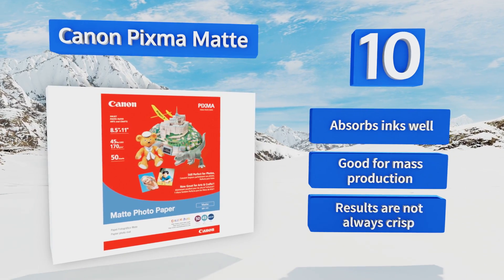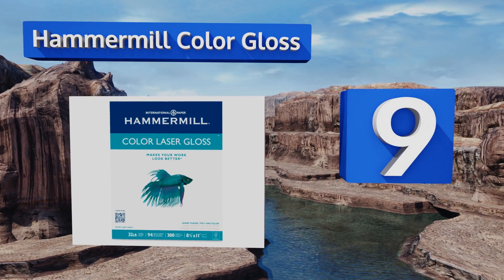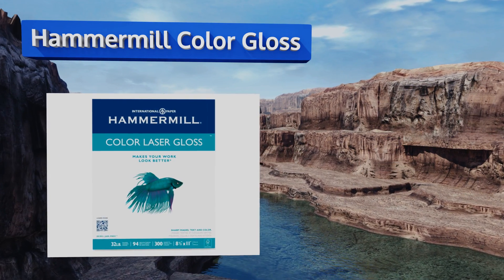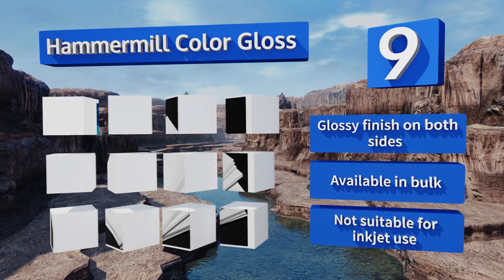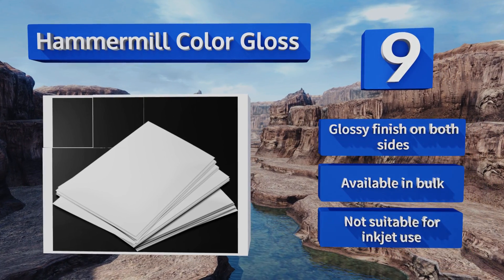At number nine, if you have a laser printer and a high quantity demand, Hammermill Color Gloss reproduces images well. It's perfect for disposable uses such as decorations for a booth or presentation, or for making quick and professional looking brochures. It's got a glossy finish on both sides and is available in bulk, but it's not suitable for inkjet use.